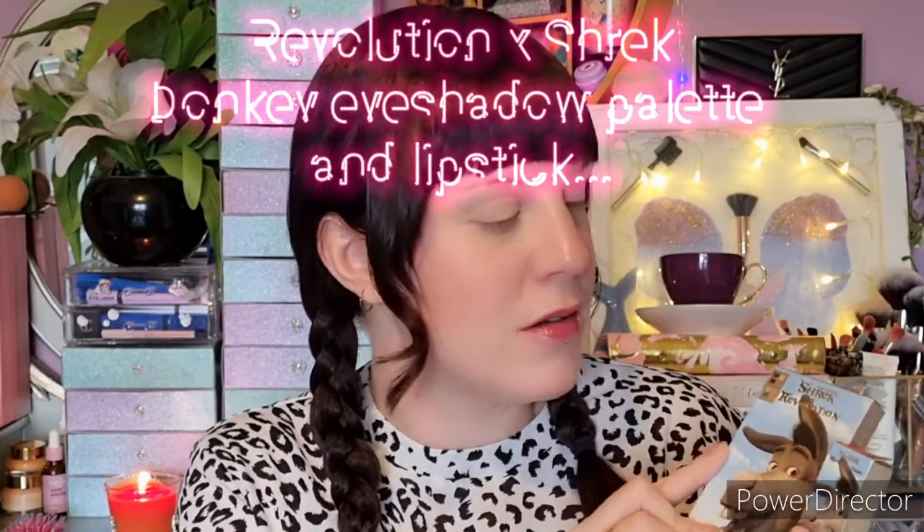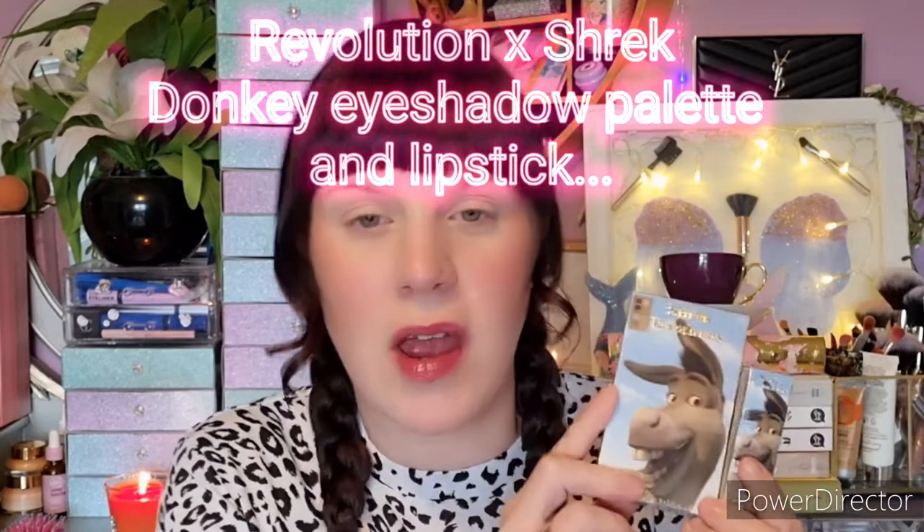Today I'm really excited — I have two items from the Revolution and Shrek collection. It came out a couple of weeks ago and I am a bit late to the party. I ordered it kind of when it released but I've been a bit busy. I will do a life update very soon explaining what I've been up to.